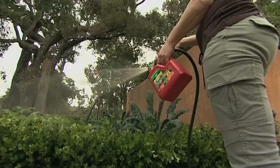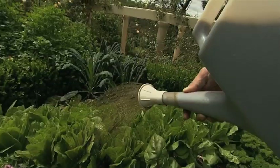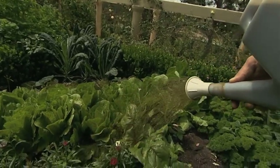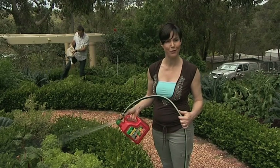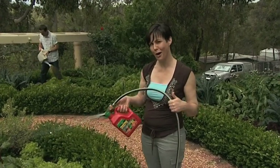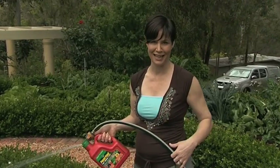Power Feed for Veggies is also safe for all the plants in your garden, even natives — so you don't need to stop at the veggie patch. Simply add 45ml to 9 litres of water, which is the size of your average watering can, and apply it like a liquid or you can hose it on. Do that every one to two weeks right across your veggie patch and your potted garden.